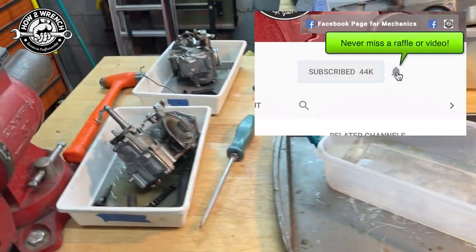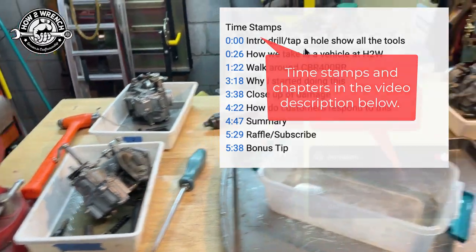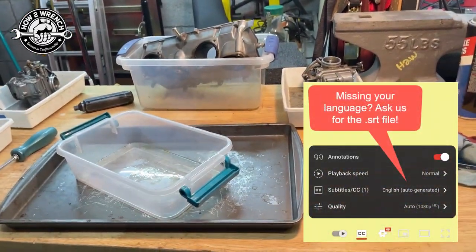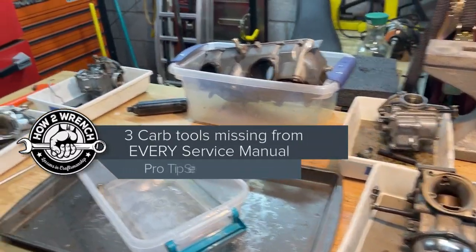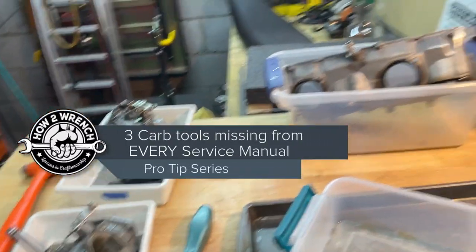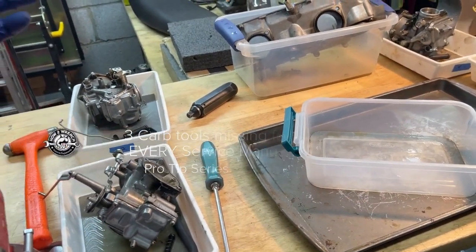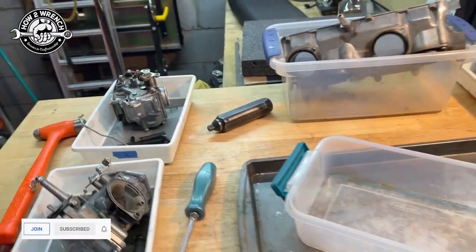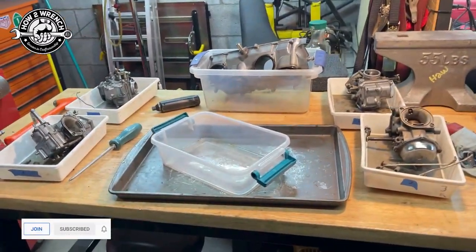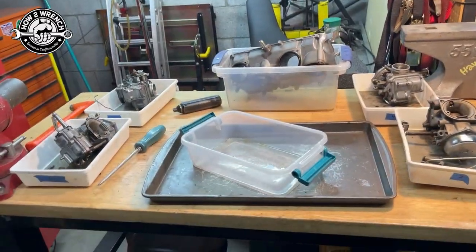Hey friend, Shane from HondaWrench.com. I'm doing a set of V65 Honda carburetors here. I'm going to have the full video of this — I'm splitting the rack on this V4. As I was working along and doing my thing, I started thinking about how many times in this video I was grabbing a tool that's not in the service manual. I was going to cover a couple of quick things that were always mandatory policy for my employees, because you lose stuff really easy without these tools.